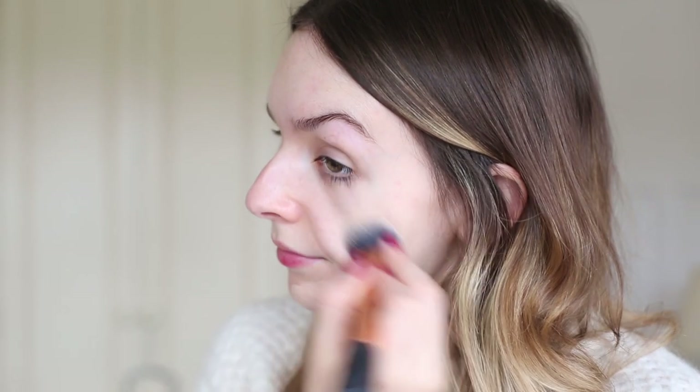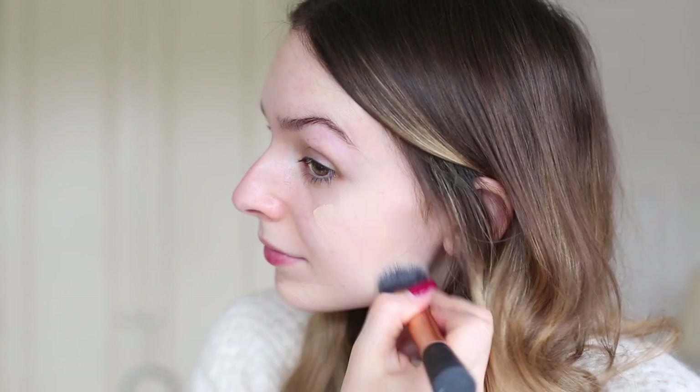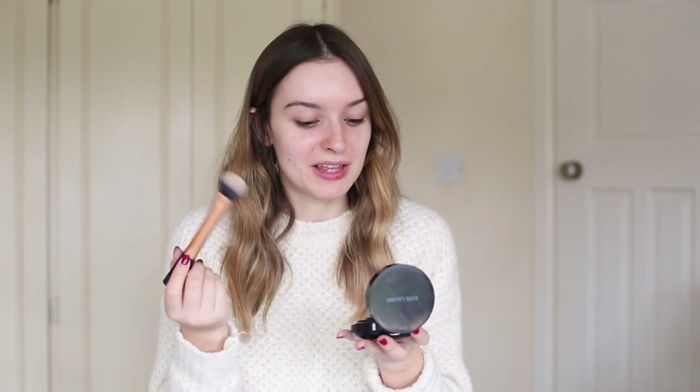The next thing I move on to is this Estee Lauder Double Wear — it's like the compact version. This is really good. I used Double Wear for a really long time and then I came out of the habit of using it because I wanted to look a little bit lighter. But I think it's such a good winter foundation because it covers any redness and just allows you to do what you want all day — run for as many buses or tubes as you want without breaking into a red sweaty mess. I love the fact it's travel and compact. I've been using this with the Real Techniques expert face brush — that's what I use it for, so that's what I'm going to call it.